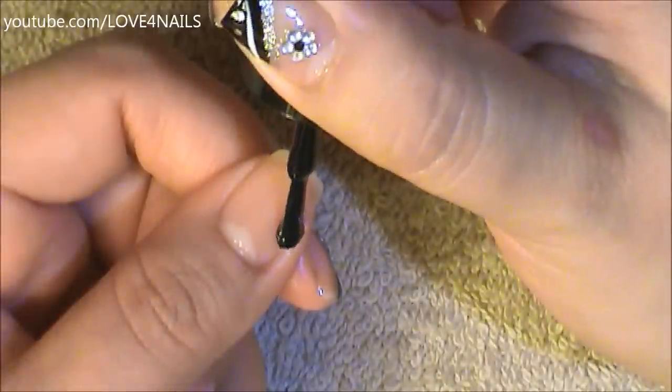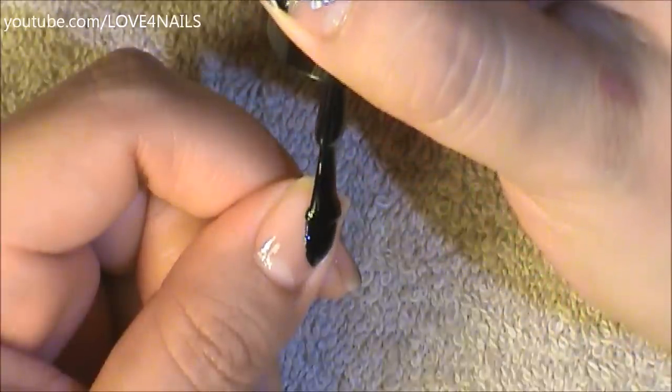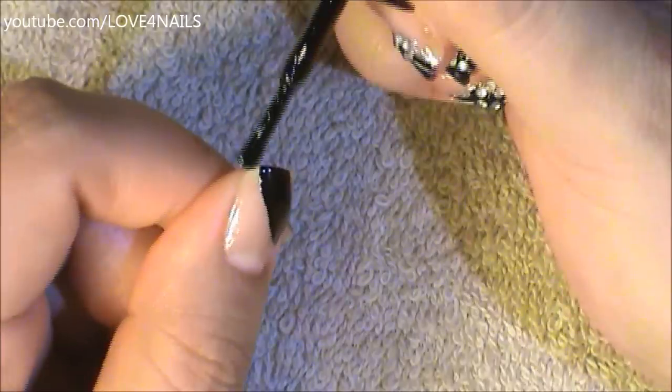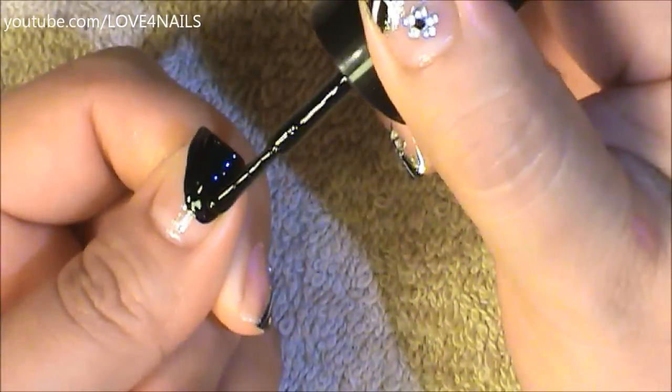I'm going to begin about halfway up the nail and I'm just going to side swipe, coming in sideways. I do want to leave a little area exposed on the side, and from here I'm just going to fill in this entire area.